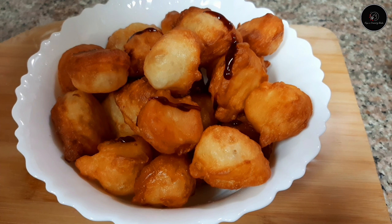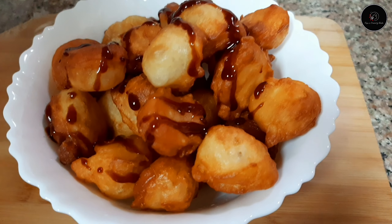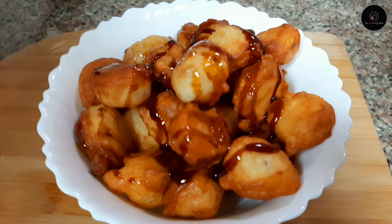Now we are ready to add the dumplings. This is a sugar syrup or a date syrup. We are going to add the date syrup. If you don't want to add the date syrup, you will want to add it.